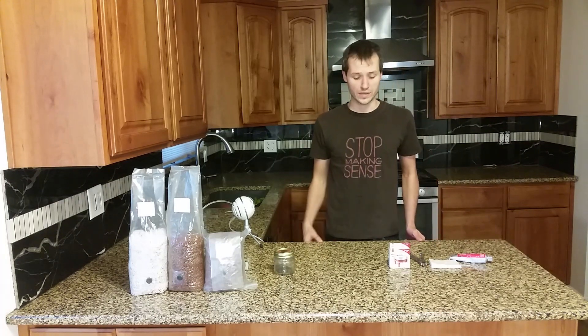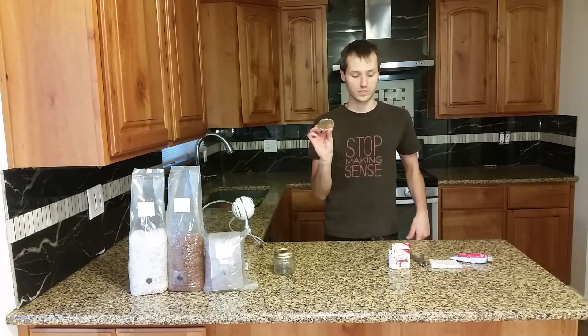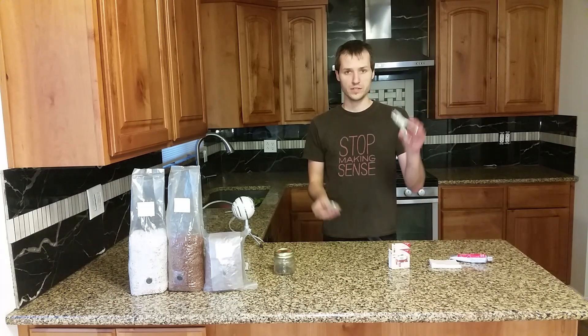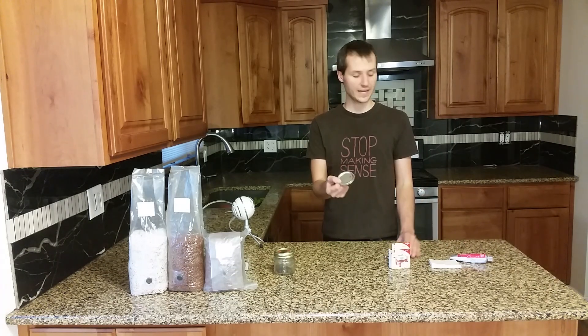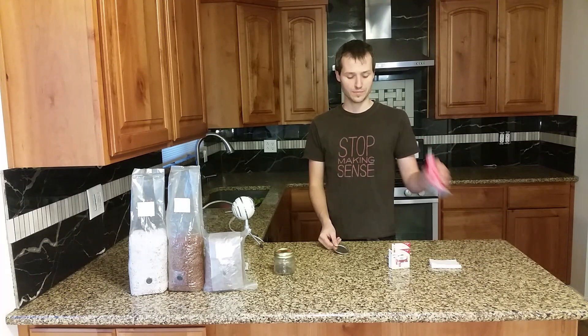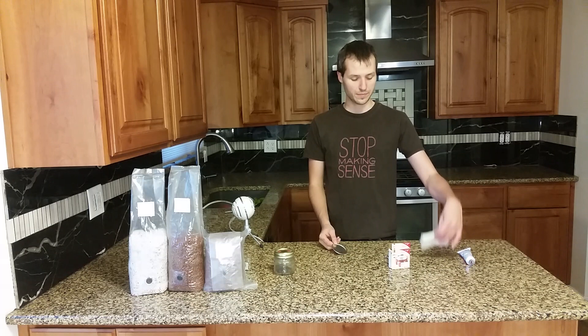Here's the easiest way to prepare liquid culture lids. All you need is a paper punch, a metal canning lid, RTV red high temperature gasket maker, and a wet paper towel.